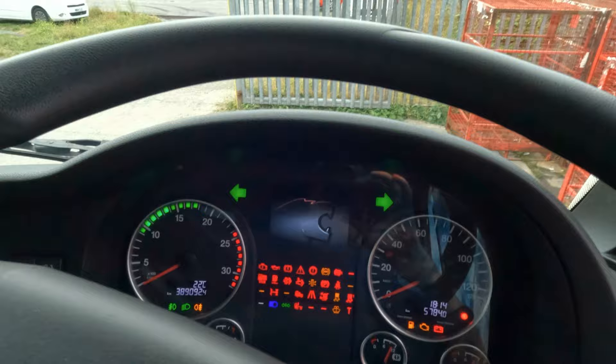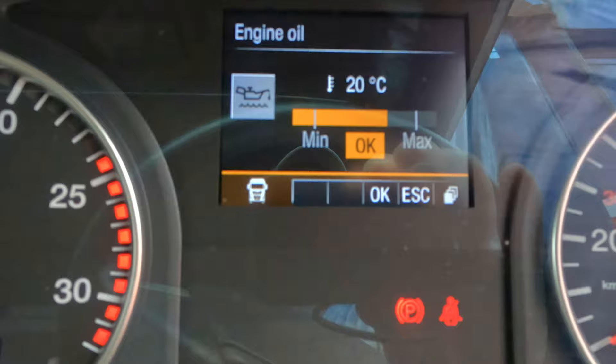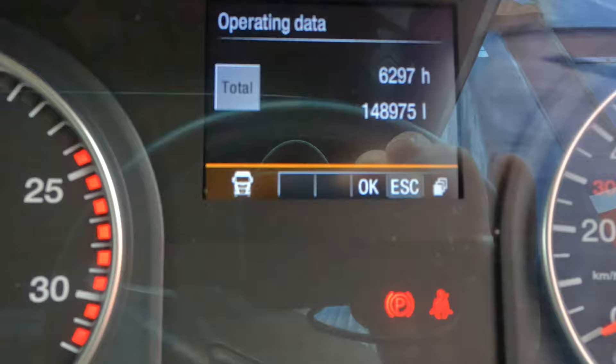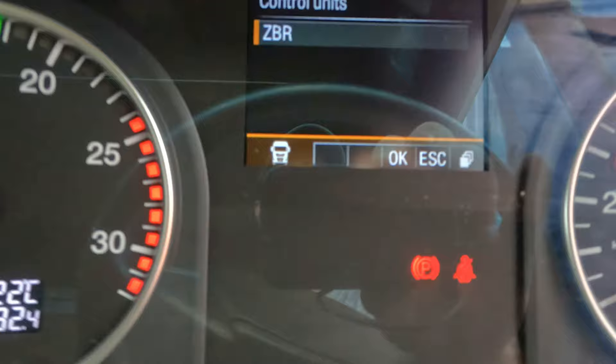And after I insert the card in, I do all the VO checks. First of all, I go to vehicle — monitoring data. Engine oil. The battery voltage — okay. Brake pads, 75% both sides — okay. Reservoir pressure — okay. Operating data — okay. Service — okay. Diagnosis, control units — okay.